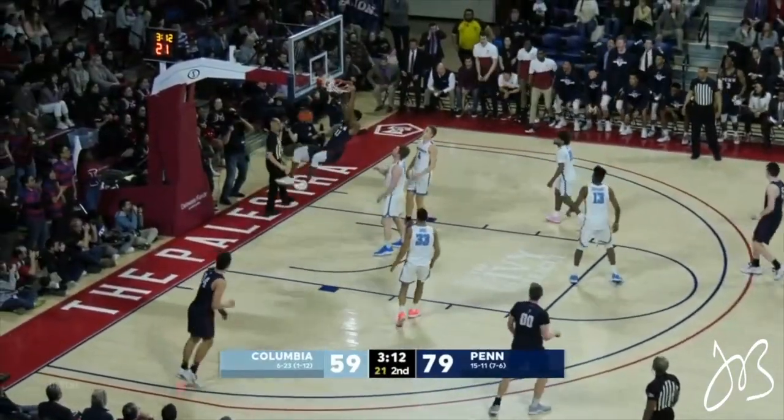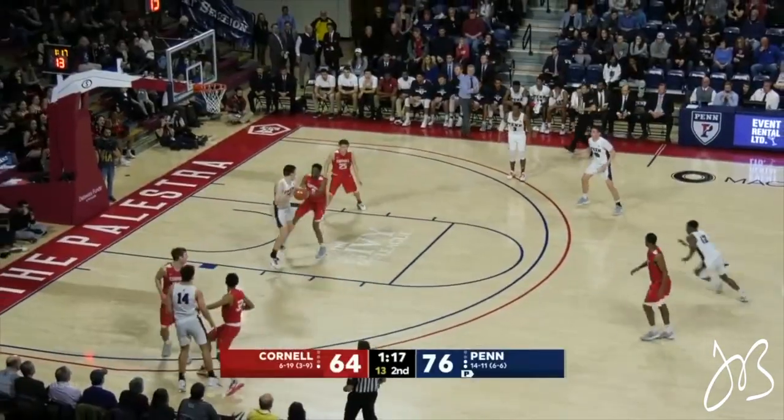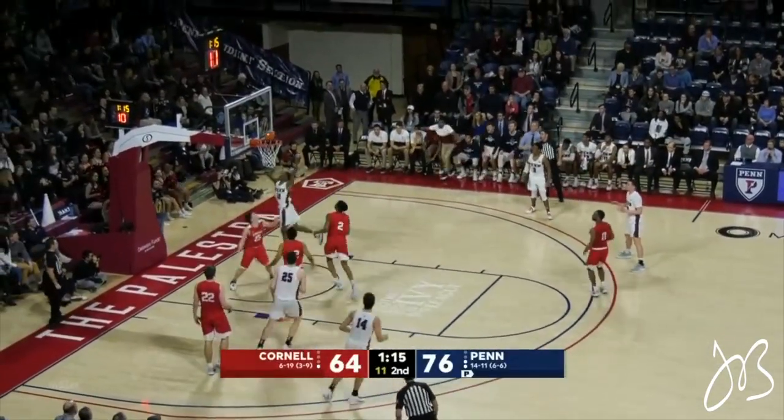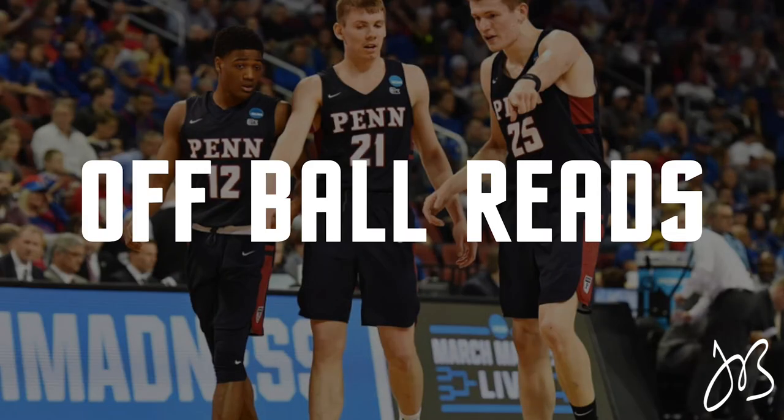What's up guys, this is Coach JB. Today we are not looking at any set plays. We're traveling back to my hometown, Philadelphia, Pennsylvania, where we're going to check out the Penn Quakers and how they get easy baskets by reading the defense. Let's check it out.